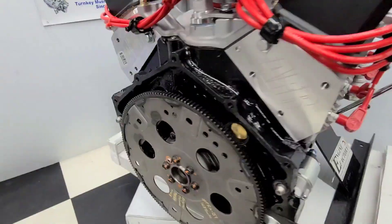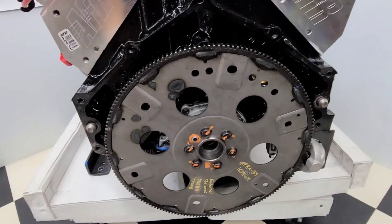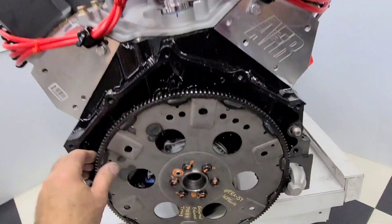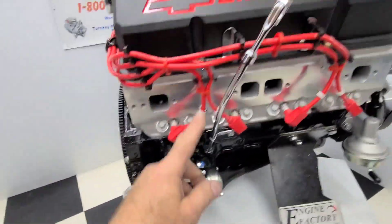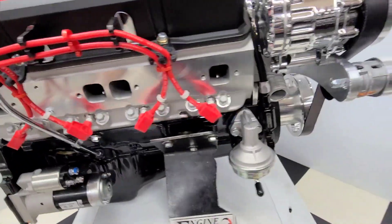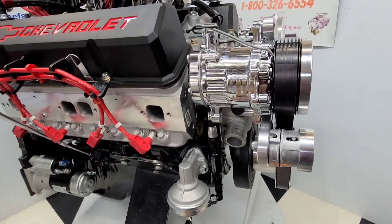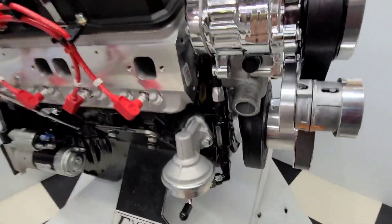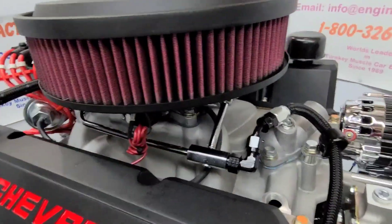Proper automatic flex plate for the 383 Chevrolet, proper tooth count and balance. Customer's 700R4 transmission, all set. High torque mini starter, chrome dipstick and tube, high flow fuel pump. Customer requested the braided black fuel lines — we put all the proper fittings in there, Russell gas filter, going up to the chrome fuel line up to the carburetor.